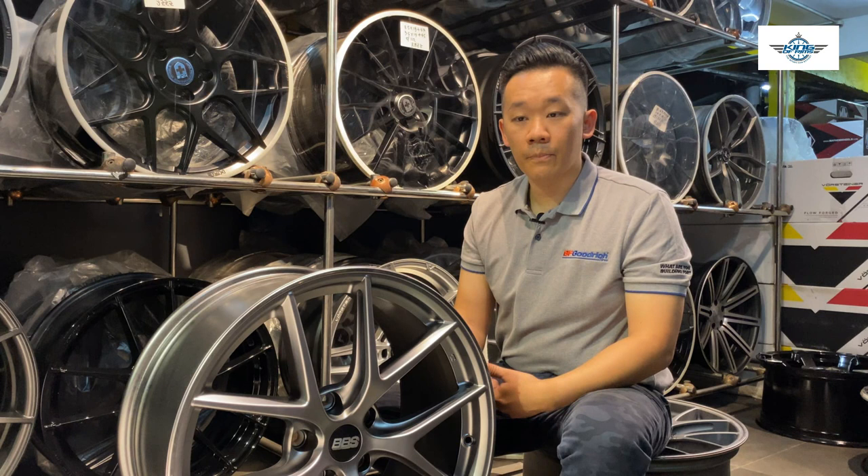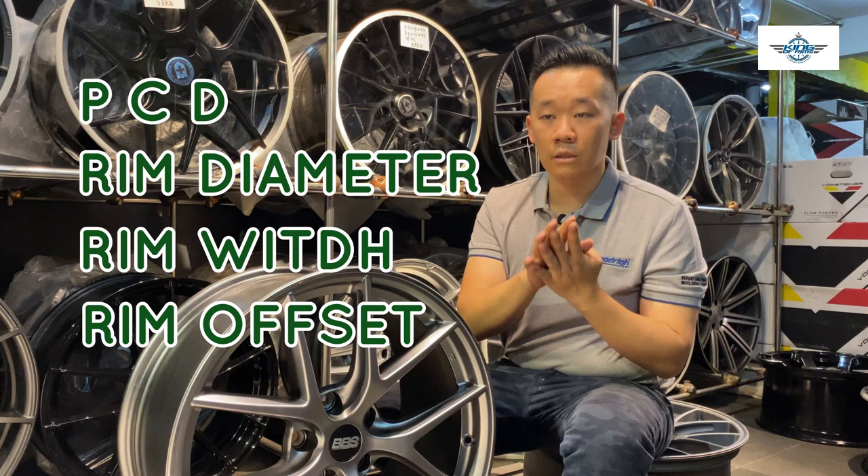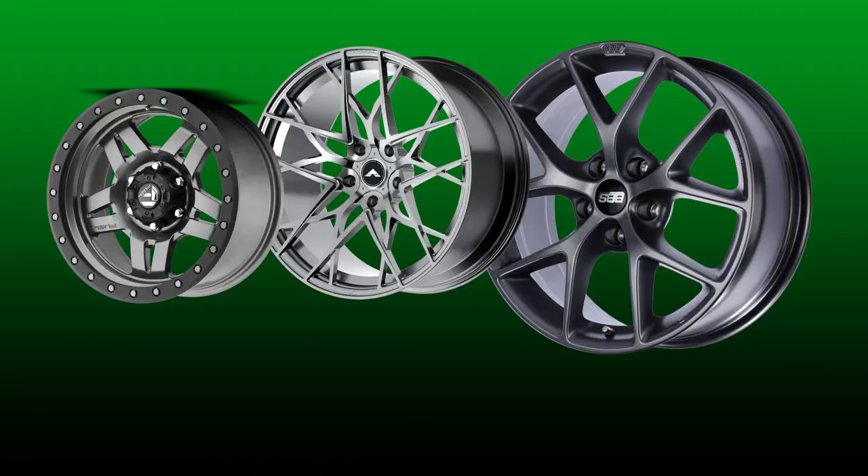People like me working at a workshop to determine whether a set of rims is suitable for your car will basically read four labelings of the rims. So first will be the PCD, the rim diameter, the rim width, and the rim offset. These four figures will determine whether a certain set of rims is able to suit your car or not.